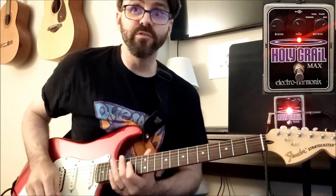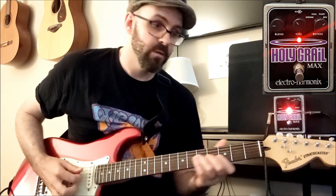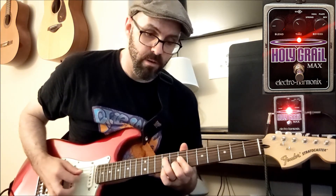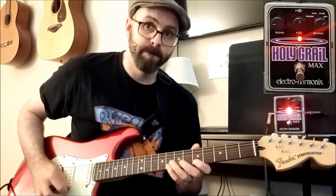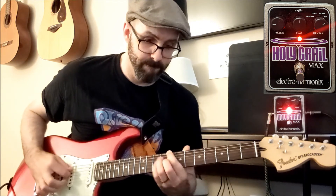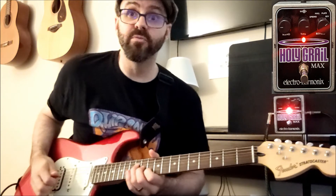And finally the reverse reverb — blend is back to 9 o'clock, time is back to 10 o'clock. Time is up to 12 o'clock. Move the time up to 3 o'clock.